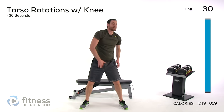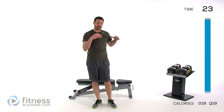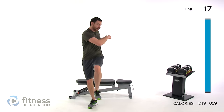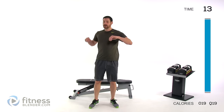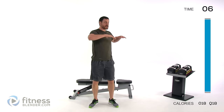We're doing a torso rotation with the knee — rotate those shoulders as you bring the opposite knee up. Whichever direction you're rotating, that knee comes up, so rotate and try to pull your knee across in front of your body, opposite direction from those shoulders. Nice, slow, controlled motion — work on range of motion first, then start contracting those muscles really nice and tight, working against yourself.